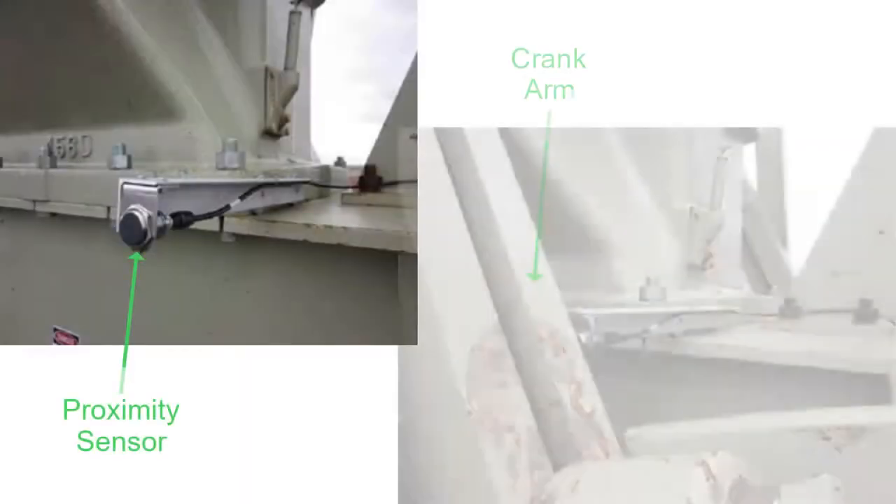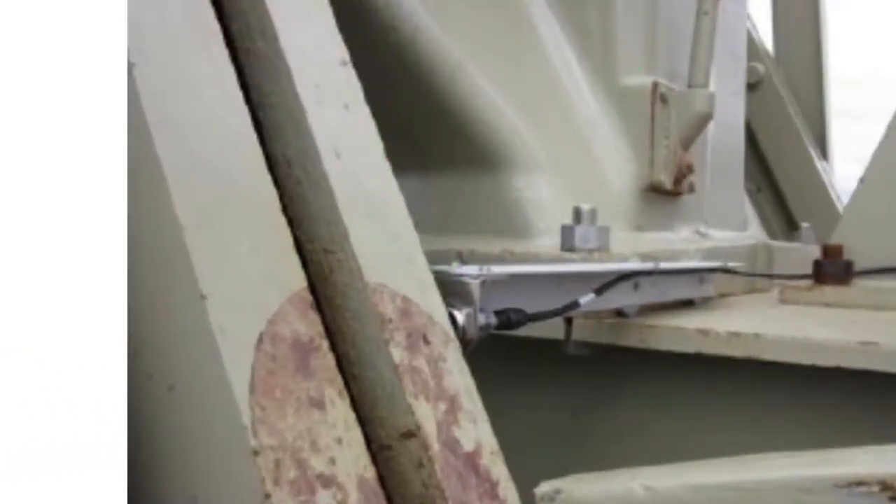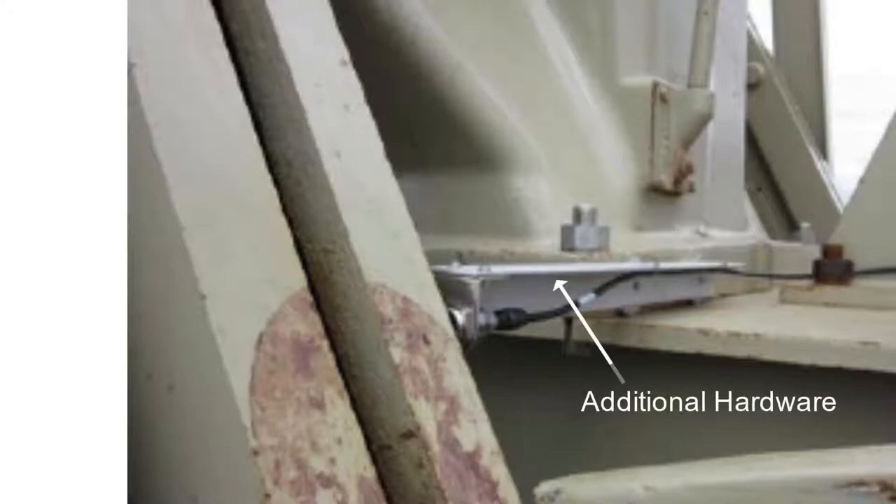Check that the proximity sensor is between 8 and 16 mm away from the crank arm. The tight clearance between the sensor and the crank arm helps to provide the optimal possible signal when the crank arm passes the sensor. You may want to use additional hardware to mount the proximity sensor closer to the crank arm.